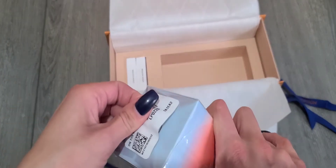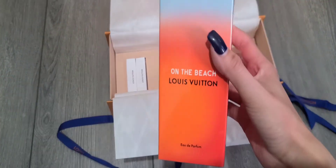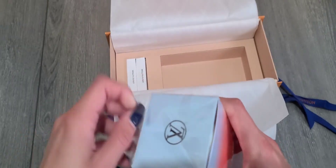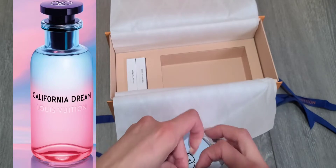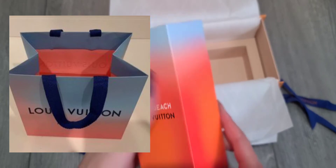This is the 100 milliliter size — let's open it up. The packaging is super cute. I wonder if they were doing the little shopping bag at the store if you buy it in person. Did you guys see the California Dream, the other perfume that came out last year? That was really good too and the box was really cute, and some customers who went to the store got a shopping bag.